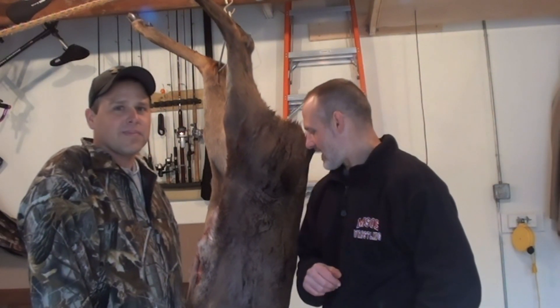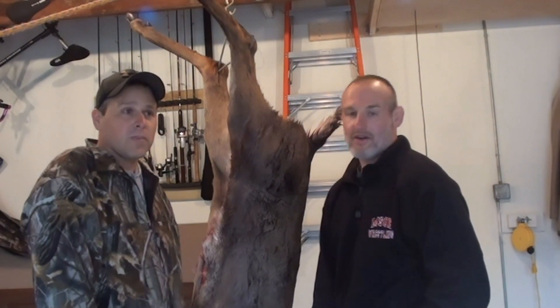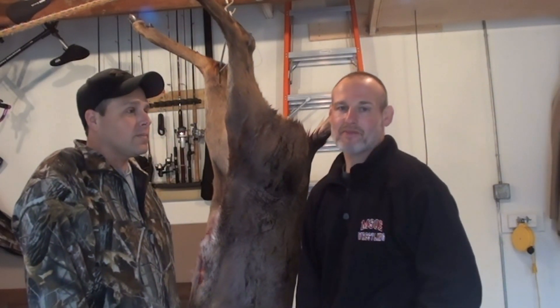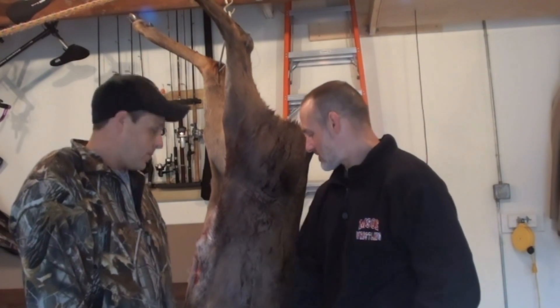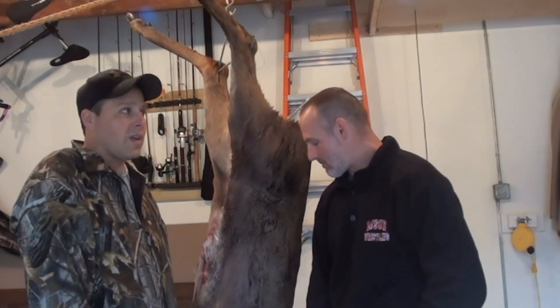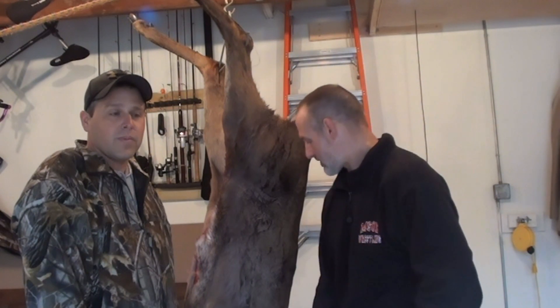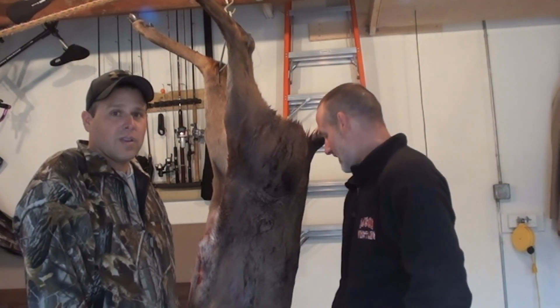Hello everyone. Today we'd like to go over some tips on caping out your deer. Last night I was able to get this guy out in the swamp about two miles back, and Jeff Giencke was nice enough to come over. He's a Hunting Beast member and caped this thing out for me. He's just going to go over some nice tips and tricks on how to do this, and some good do's and don'ts. So with that we're going to get working on it.